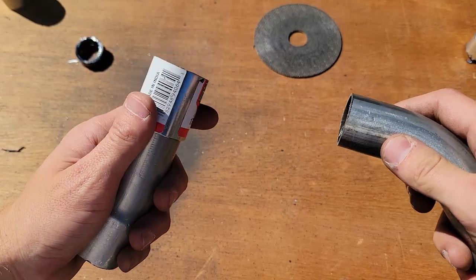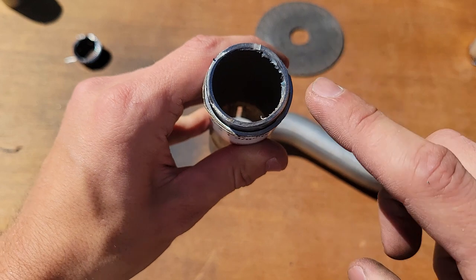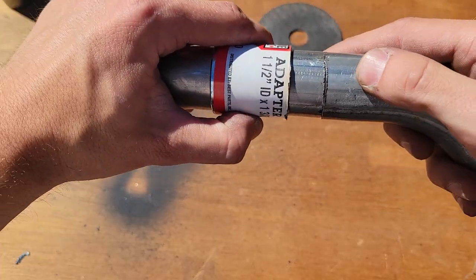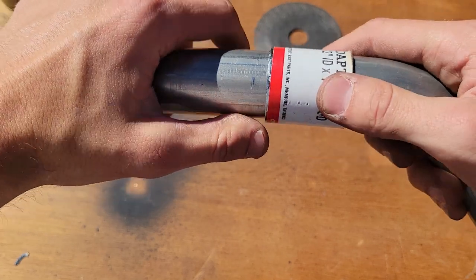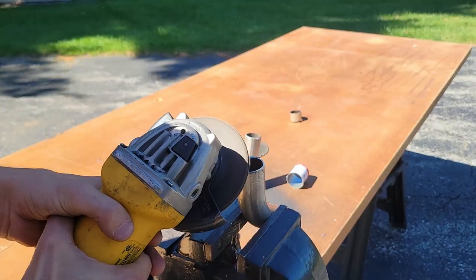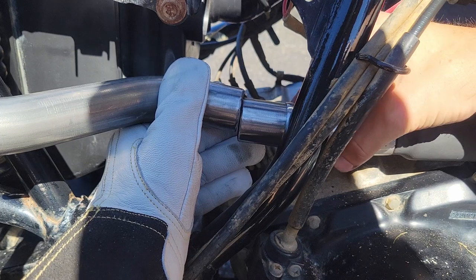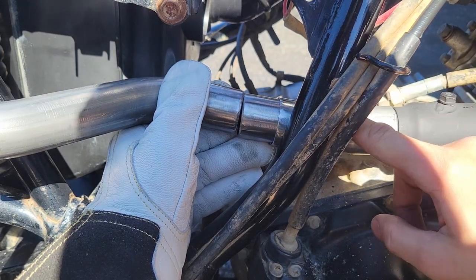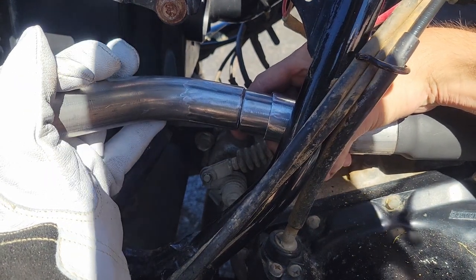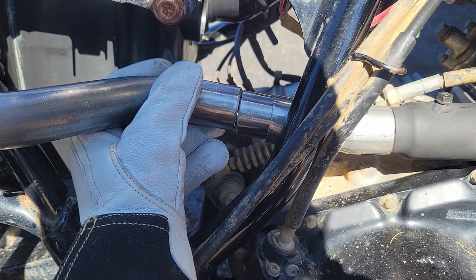Originally I was going to butt these two pieces of exhaust together, throw the coupler over it, and weld both sides. But looking at it, this actual exhaust pipe is significantly thicker than the coupler. So what I'm going to do is chamfer both sides of the exhaust, weld them together, sand it down, and then throw the coupler over just for good measure — kind of excessive but that's how I'm going to do it. I'll pull this collar back — it's got to be on the pipe when I weld everything — so I can't slide it on after. If I twist this pipe a hair, that closes up the gap pretty good. I'll tack it in place just like so.